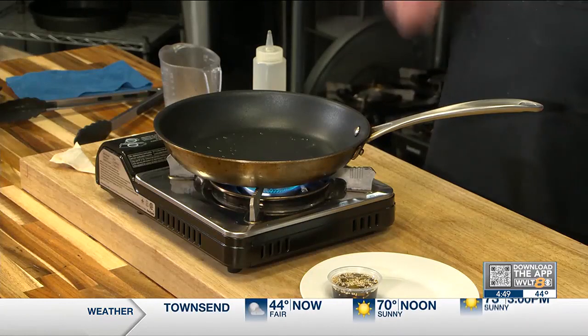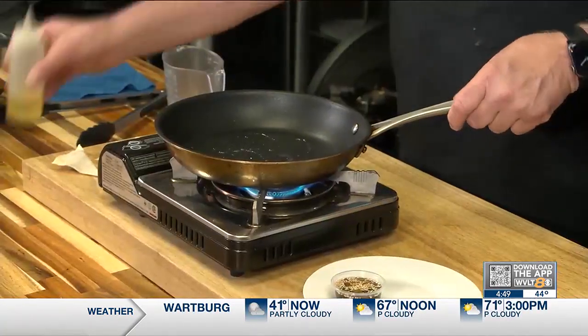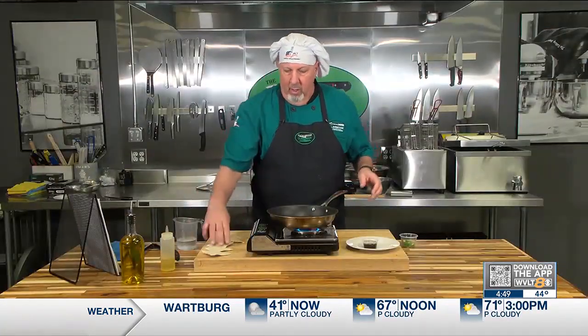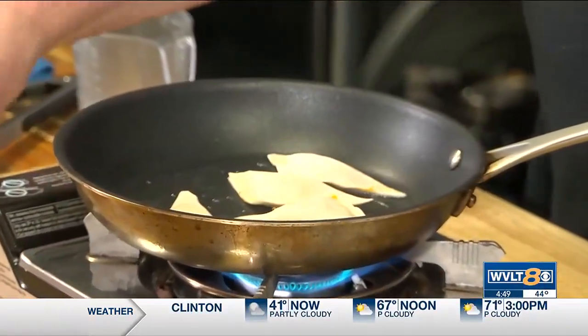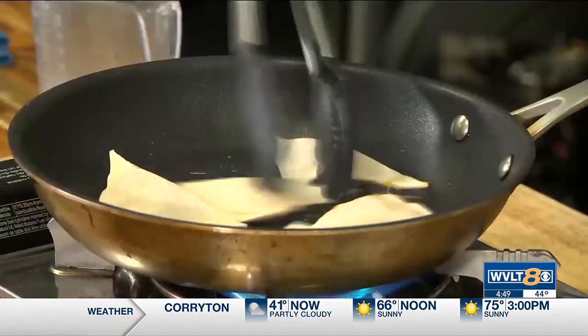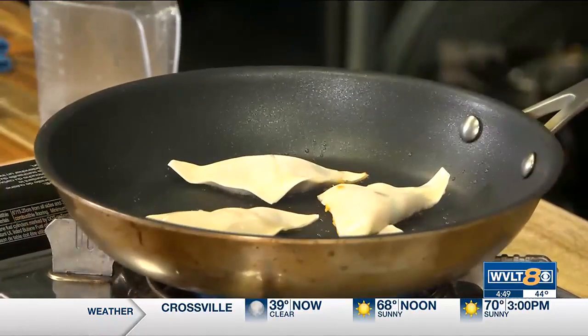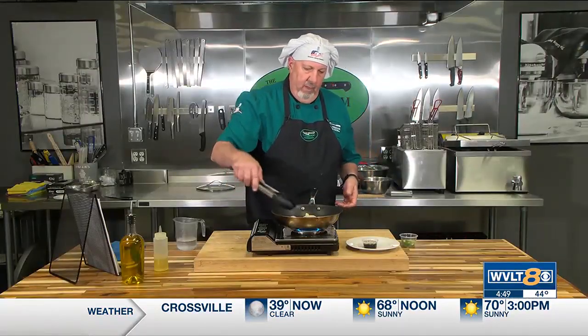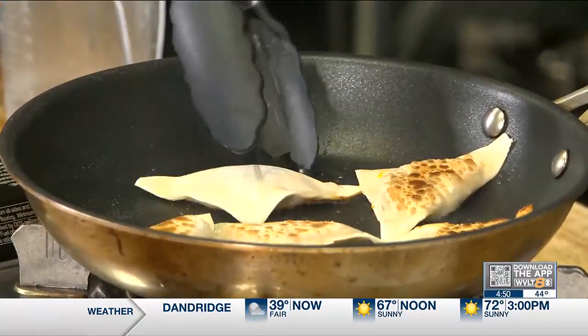Now we're going to get these cooking. You want to use a good heavy sauté pan — non-stick preferred for this. I added a little bit of vegetable oil. I'm going to toss in my potstickers — you want these on high heat. A little bit more oil on top, and we just want to lightly brown these. The filling is already cooked, so we don't have to worry about that part — we're basically just heating it through.